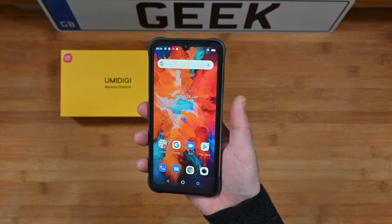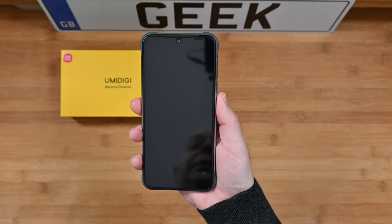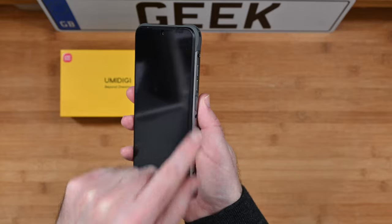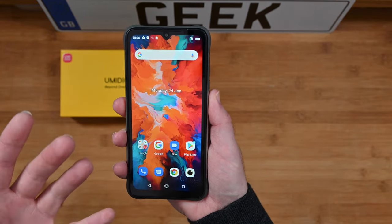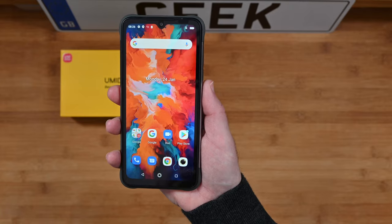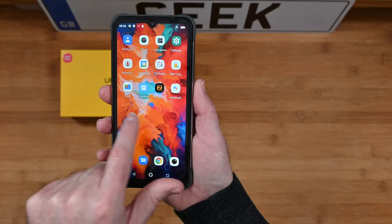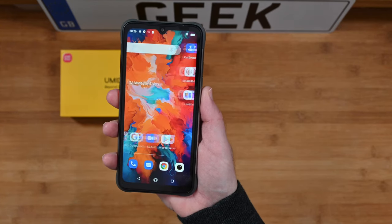My thumb actually touched the power button there — you can see just how responsive and how quick that fingerprint sensor is, and it's perfectly placed under the power button. I love it when smartphone manufacturers put the fingerprint sensor in the power button because it is just a very natural way of waking up your smartphone. Google Android 11, as I mentioned earlier, we've got some pre-installed apps, a nice turn of speed, and it's just very responsive. For this price point, I'm really impressed with the overall turn of speed.